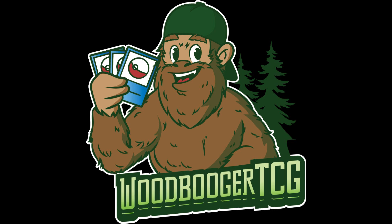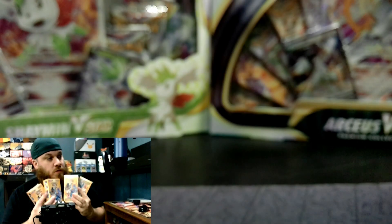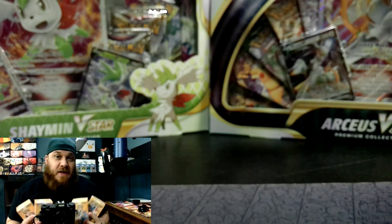Hey everybody, welcome back to WoodboogerTCG. Do me a favor, smash that like and subscribe button, and let's get going with today's video. Welcome back, Squatches.